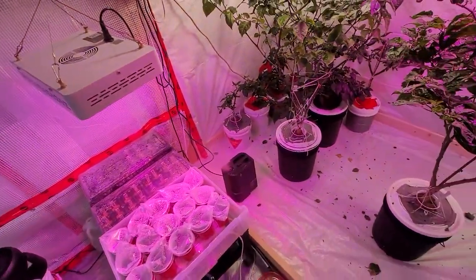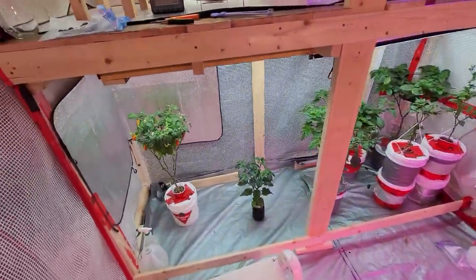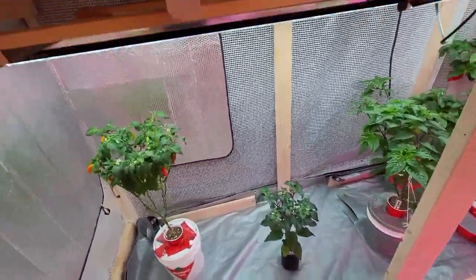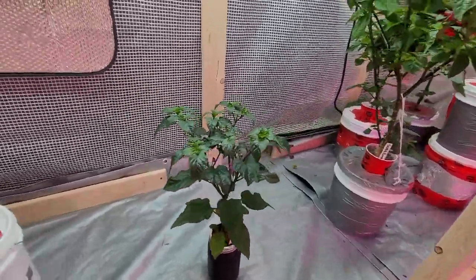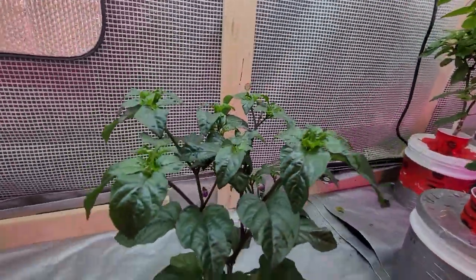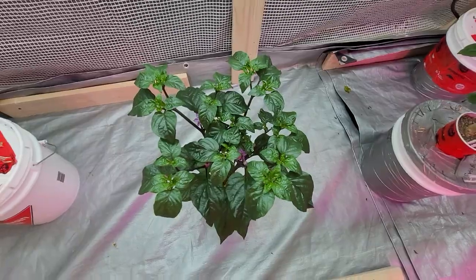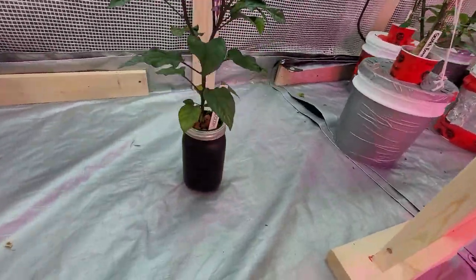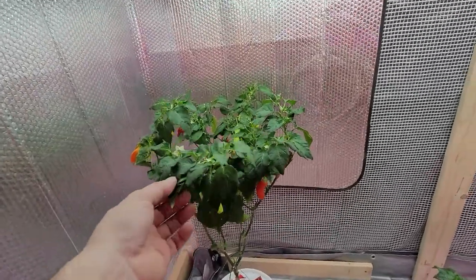Let's take a look through some stuff here. I've got a couple of things that are out of place. This is the Chinese Five Color — you can see it has all these beautiful purple flowers on it. I'm a really big fan; it grows just so symmetrically. It's an awesome plant, just got it in a little mason jar down there.